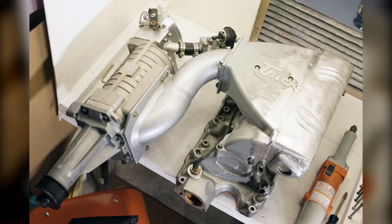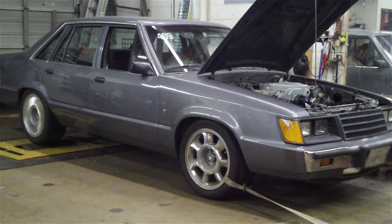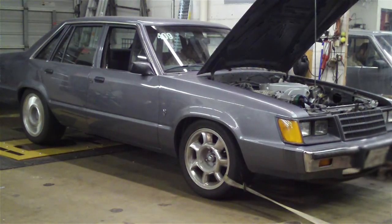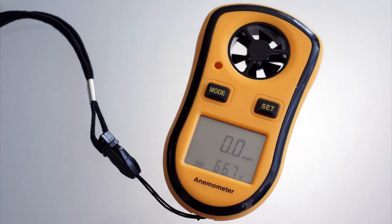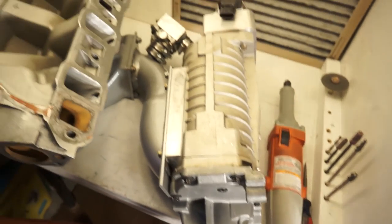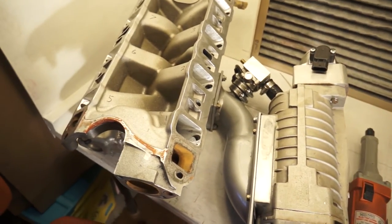When all was said and done, the thing got welded back together. I was curious to see what kind of flow distribution I was getting, and it made the most sense to use the blower to blow air through it because that's how it is on the engine. So I bought this $12 anemometer off eBay, flipped the whole induction upside down, screwed a bolt into the blower snout, chucked a drill to the bolt, and then measured the airspeed out of each of the ports.